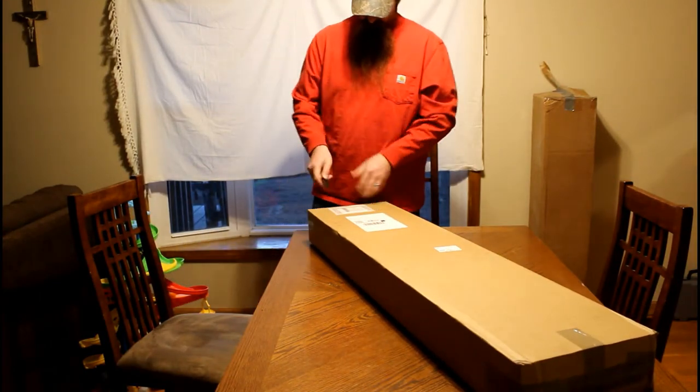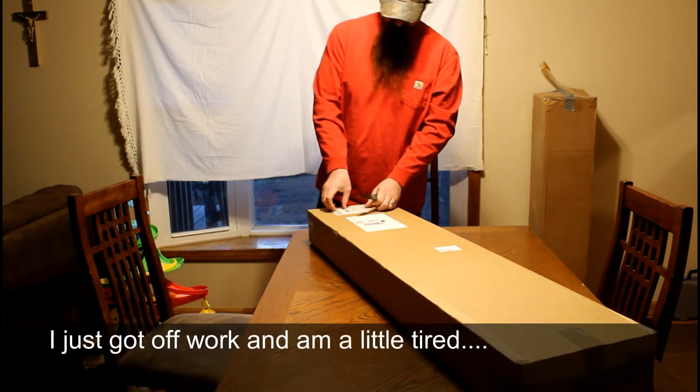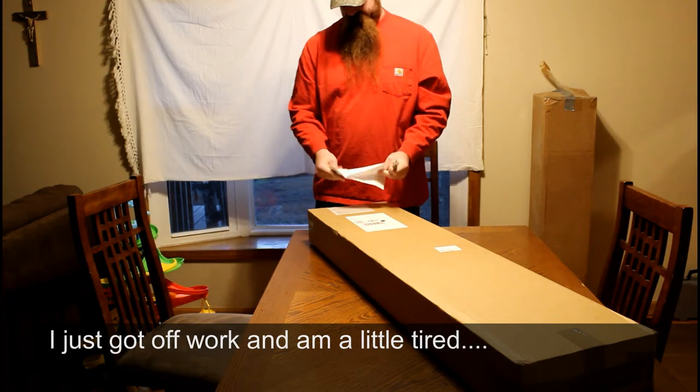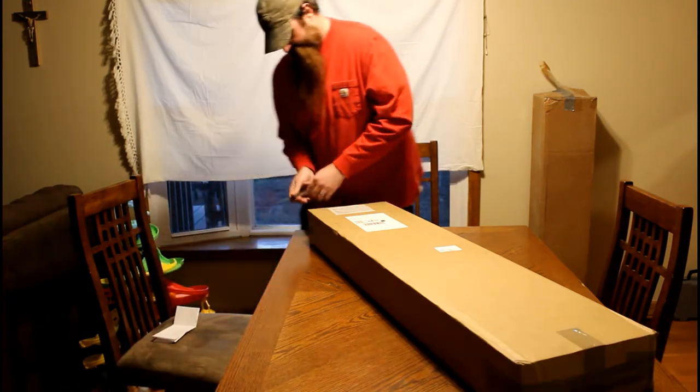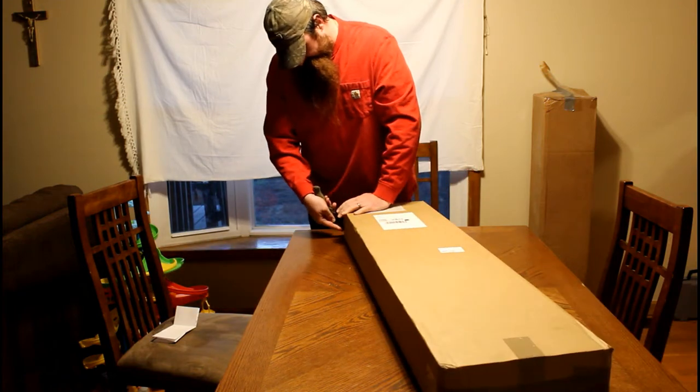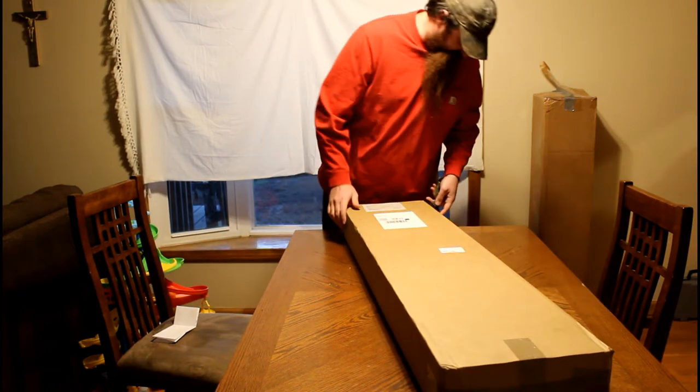Guys, I'm lucky I brought the camera with me. I almost didn't want to make this unboxing because I just wanted to get this thing open so quick. Forgive me if I don't get all this in the frame — it's a pretty quick little setup.